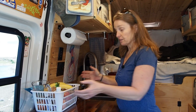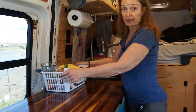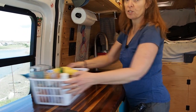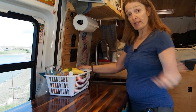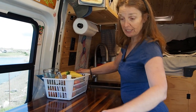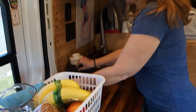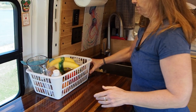Another problem: we like to have our fruit basket up on the countertop, but as you can see it slides really easily on the surface. That's a problem when we're driving because it's going to fall right on the floor. A hack we came up with is these drawer liners — you cut it to the size you want, and voilà, the basket stays on the countertop.